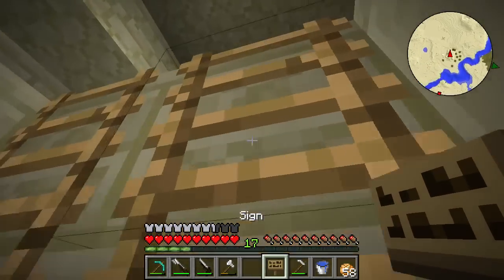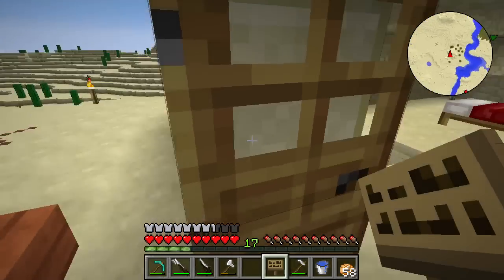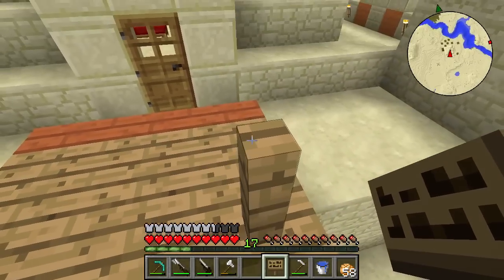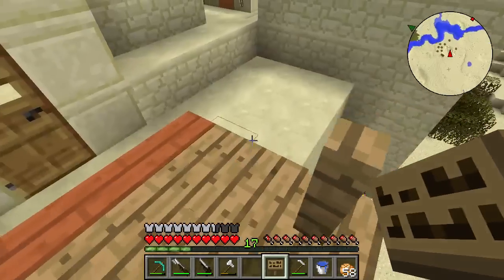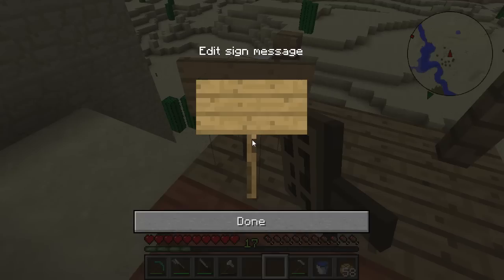Let's go upstairs. I did ask last episode what you guys thought we should name the airship, so let's go ahead and do that ASAP. I'll put the sign here so we see it whenever we walk out. We are going to name it Ricky's Rusty Airship — I really like that name. It was given to us by MikeyMonkey16.